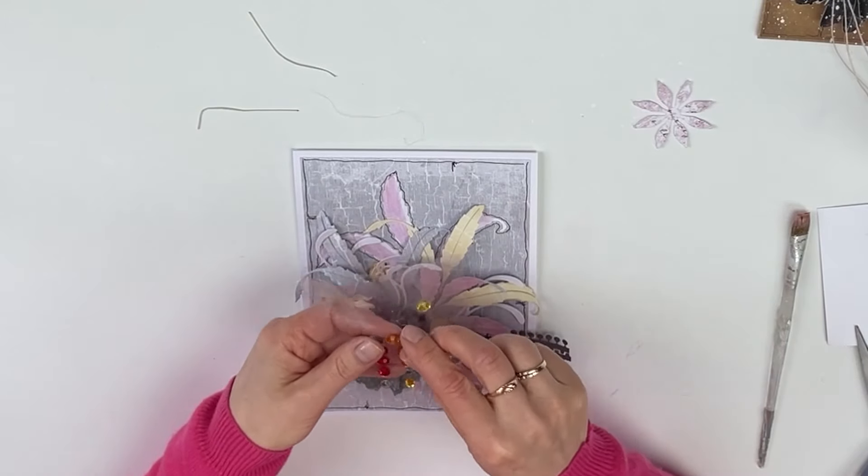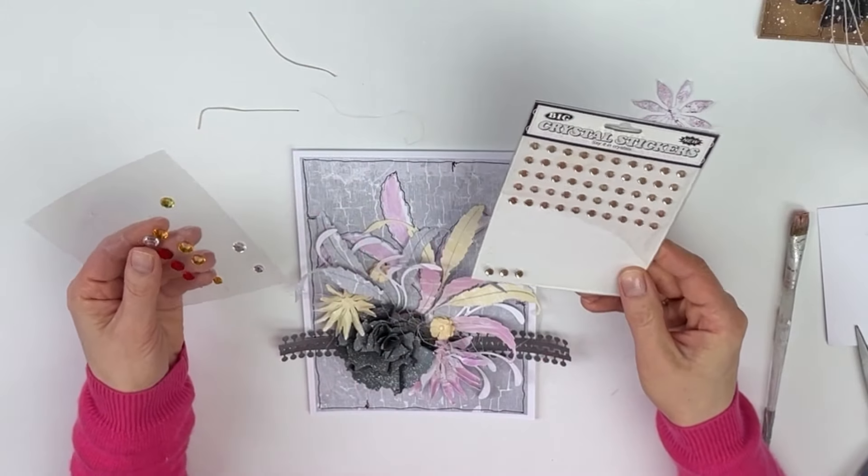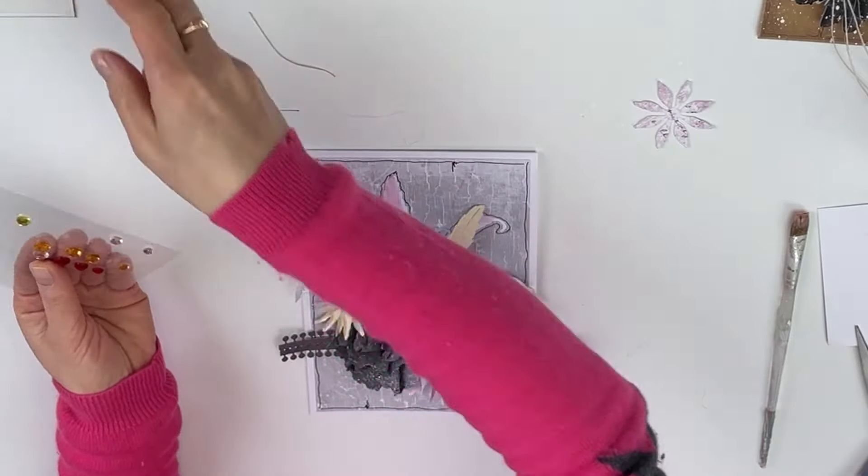For the center of my flowers I'm going to use a couple of gems, and these will also go on the actual mount just to add that little sparkle.